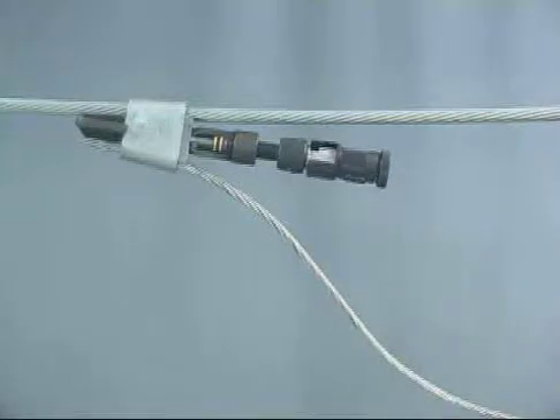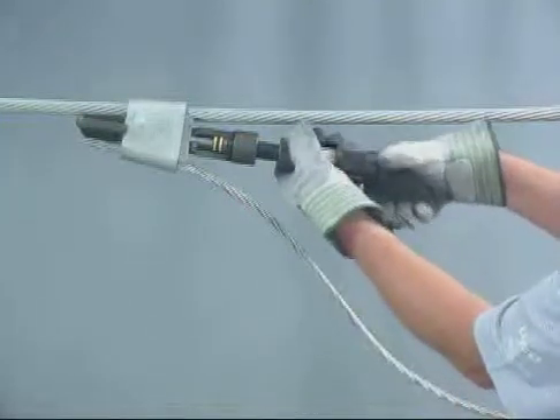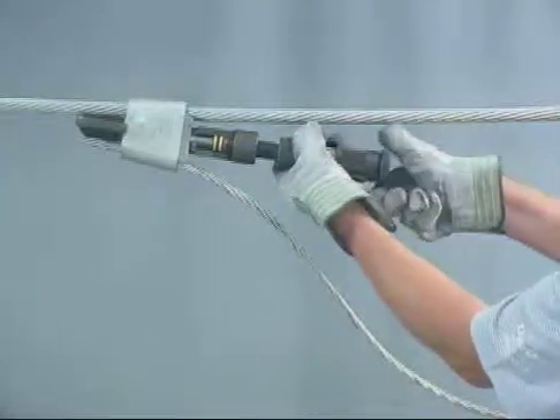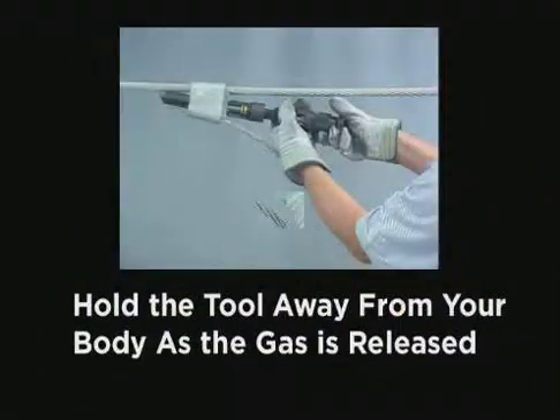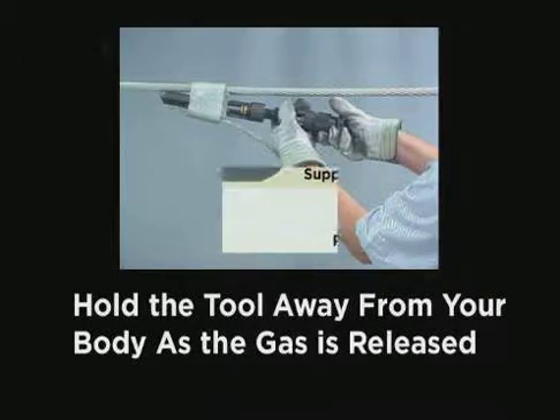Be sure to stay clear of the hammer and tool when striking. To release the gas, turn the gas release knob counterclockwise. Hold the tool away from your body as the gas is released. If the gas does not escape, close the gas release knob and hit the tool again, then release the gas.